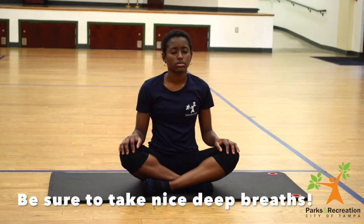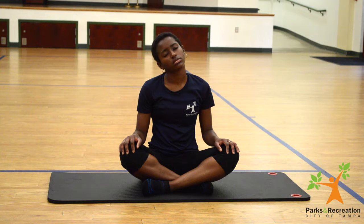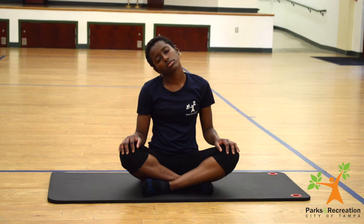I'm going to tilt that head over to the left, and then we're going to tilt that head over to the right.